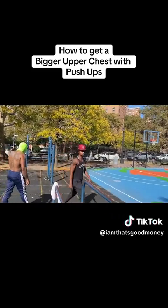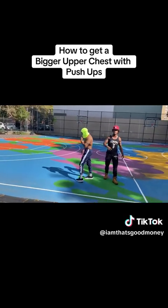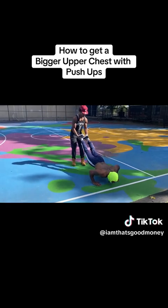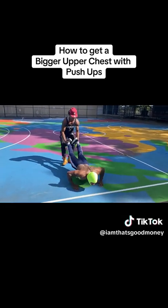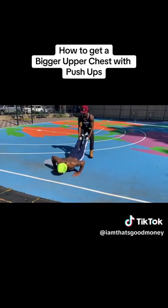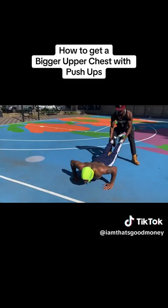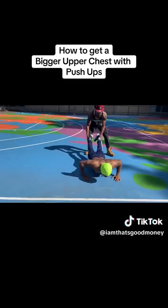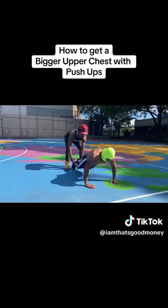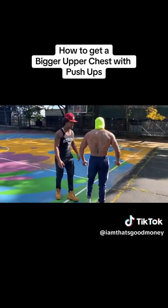Now grab yourself a partner for this one. Pay attention — his feet is going to be elevated, we're still hitting the upper chest. Slide it down, five push. Slide it back, five push. Slow down. Five push. Slide back. Slow down, five push.